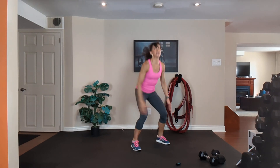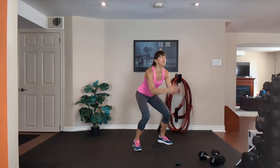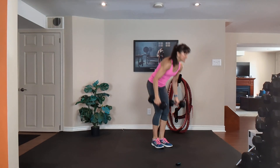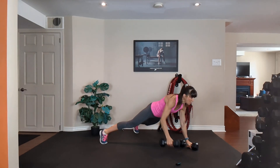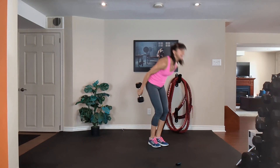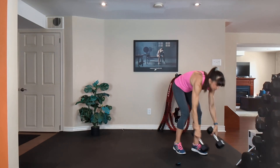10, 9, 8, 7, 6, 5, 4, 3, 2 — one more time, medium dumbbells. Squat, step or jump it back, push out, row, row, step or jump it in, curl, press, down and squat.